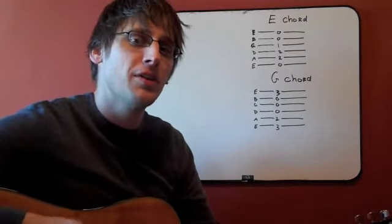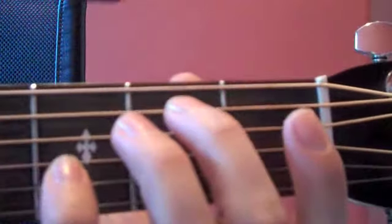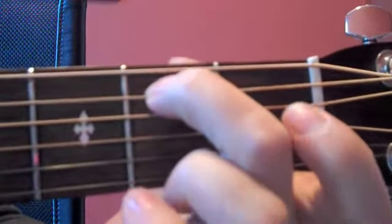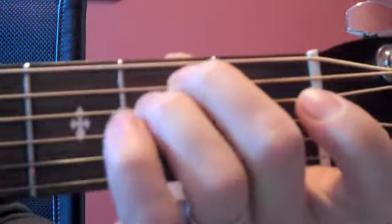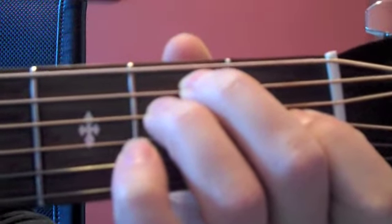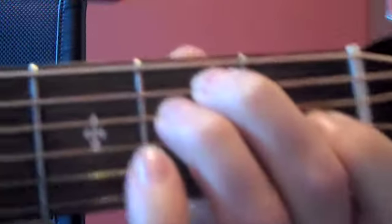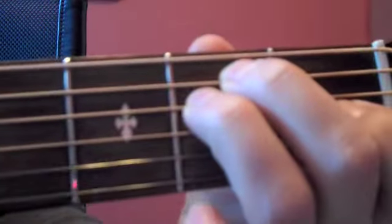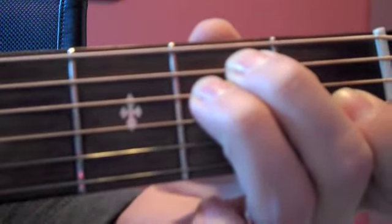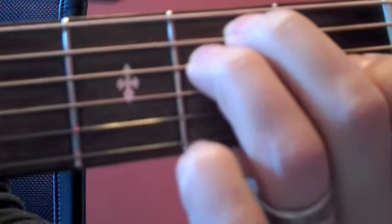Here's a close-up shot of how my fingers are positioned on the neck so you can ensure you're making the shape correctly. For our E chord, the shape is: second finger on the second fret of the A, third finger on the second fret of the D, and first finger on the first fret of the G. Notice how I'm using the tips of my fingers and my thumb is nice and behind so that I'm able to get that crisp sound and not mute any of the strings. You want to focus on using the tips of your fingers up straight like that.